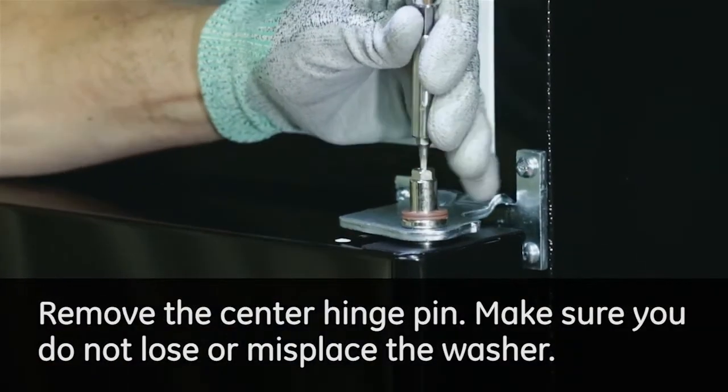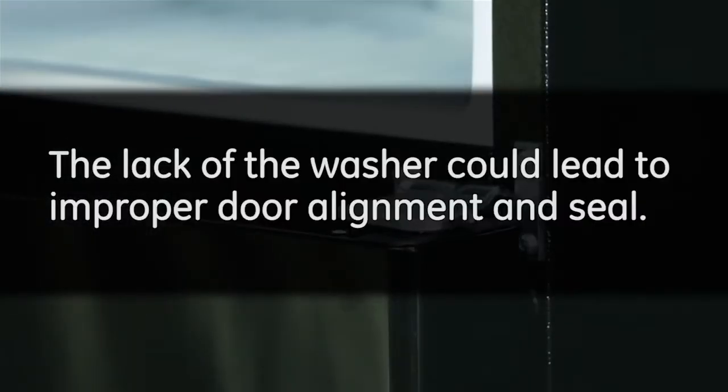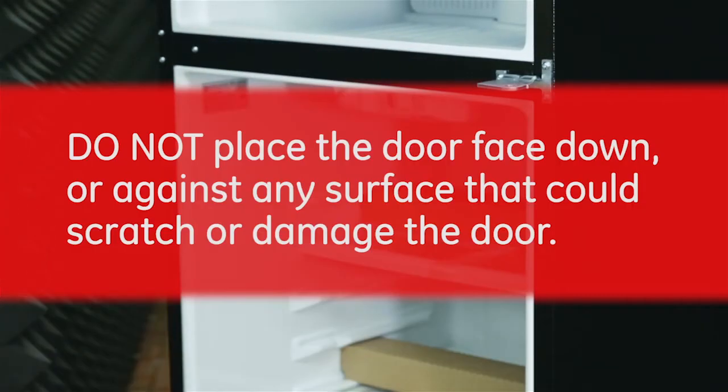Remove the center hinge pin. Make sure you do not lose or misplace the washer, as the lack of the washer could lead to improper door alignment and seal. Lift the fresh food door to remove. Remember, do not place the door face down or against any surface that could scratch or damage the door.